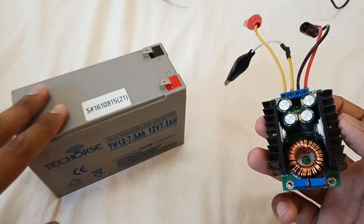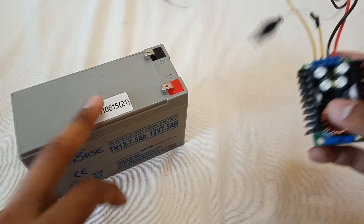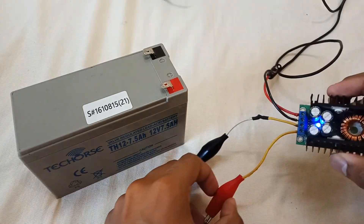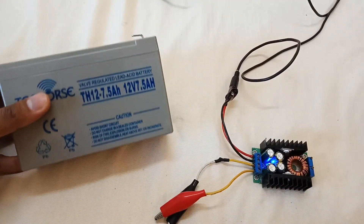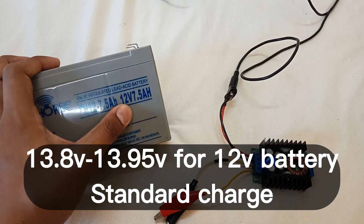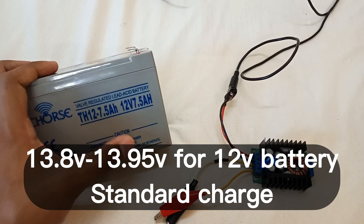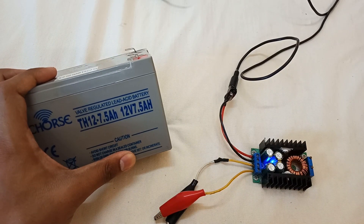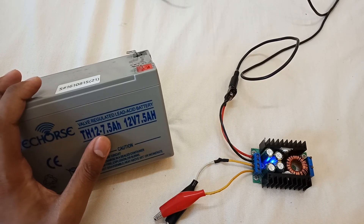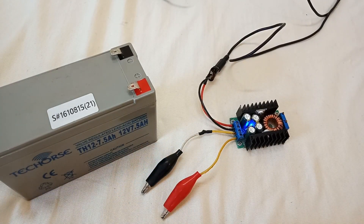It can balance charge your battery — in my opinion it's the best charger for any battery. I'm powering it with a 19-volt adapter. This is a 12-volt 7.5 amp-hour battery. For a 12-volt battery you can give 13.8 to 13.9 volts max for charging. The max charging current for lead acid batteries is 25% of their total capacity, so for this one that's about 1.5 to 1.75 amperes.